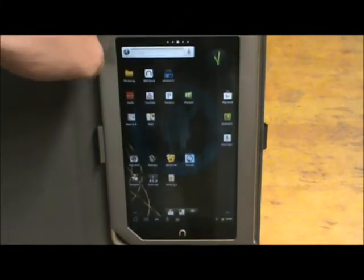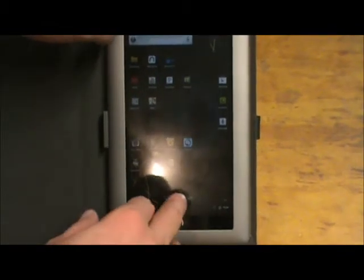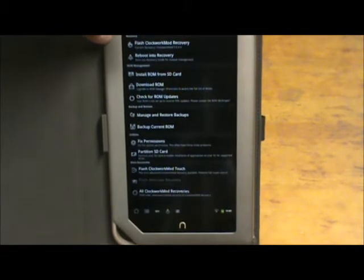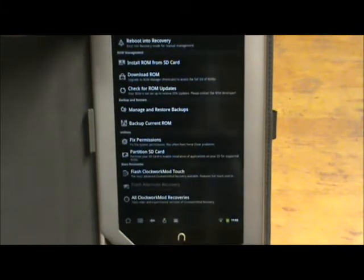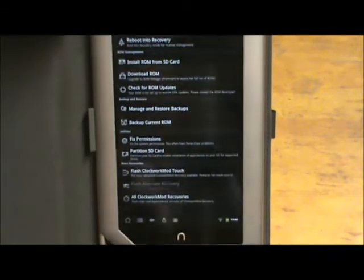One more thing real quick: the Clockwork Mod settings — you don't have to use a bootable SD card to access them anymore. If you go to Applications and open ROM Manager, you can actually change your ROM version right there, make a backup, and do a restore. So if you needed to get back to the Barnes and Noble ROM, you could do that. I did make a backup of mine before I installed CM7.